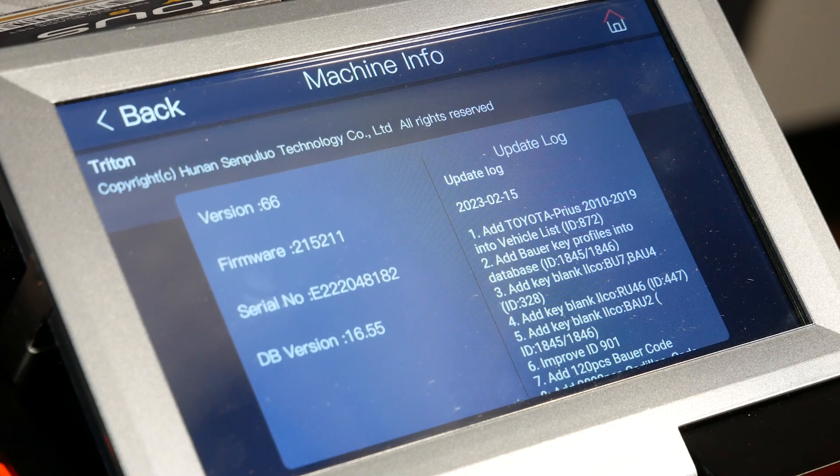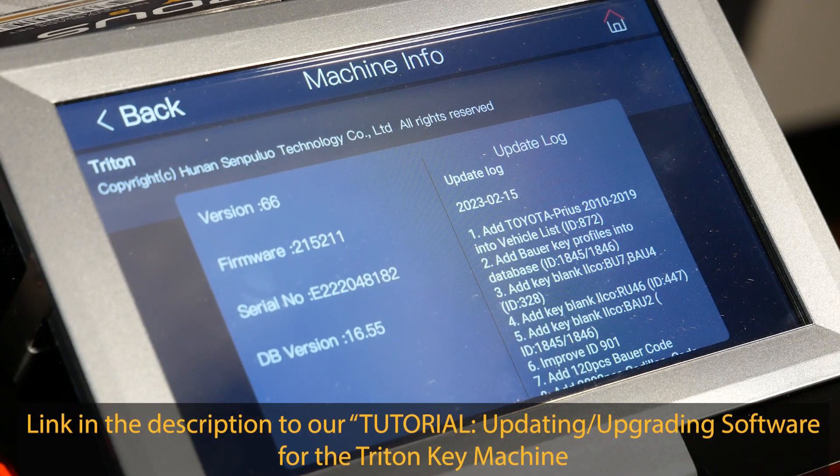What you want to note here is if your machine shows that you're on version 59 or lower, or even if you're on a partial version like version 61.2 or 54.5, you're going to have to do this manual update process. If you are on versions 60 or newer, you can actually just do the regular software update. We have a link to that video as well with the tutorial.